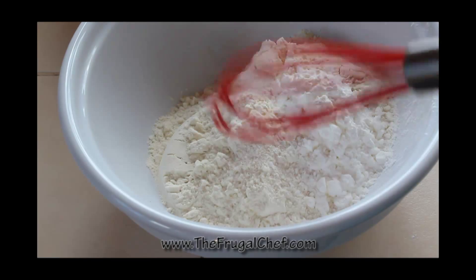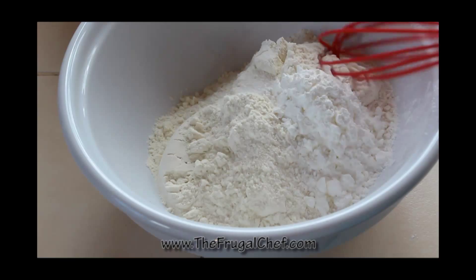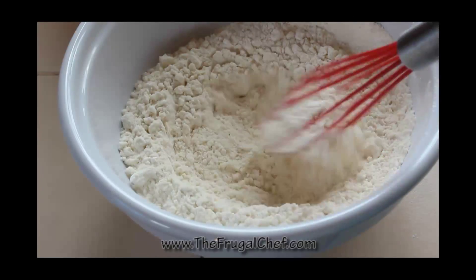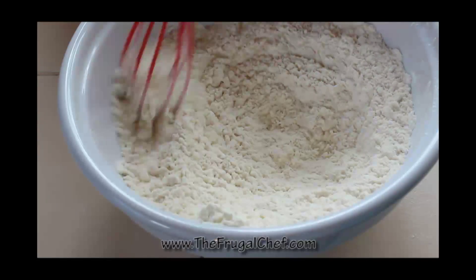I have a cup and three-quarters of white flour in here, plus two tablespoons. I have half a teaspoon of salt and two tablespoons of cornstarch. I'm just going to whisk this together — these are the dry ingredients we're going to use for our lime cookies.